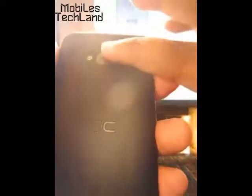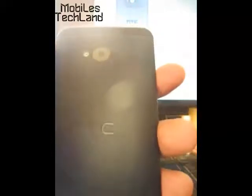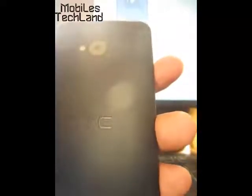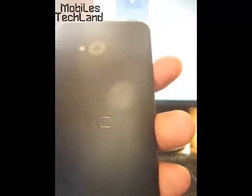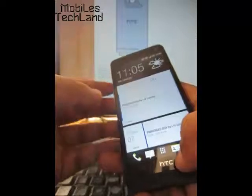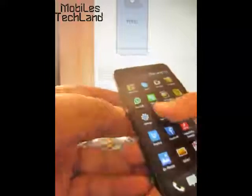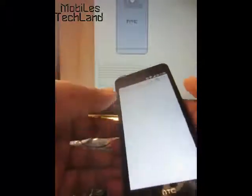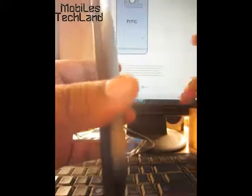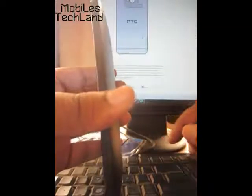Hold another Android phone near the NFC part and you will feel a little vibration or hear a sound when both devices connect to each other. Hold the devices back to back, then tap the screen to send. For example, if you want to send a website, go to that website, hold both devices back to back, click the screen, and the phone automatically asks for the transfer.